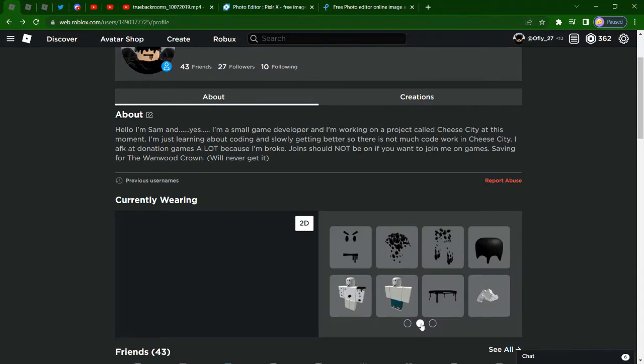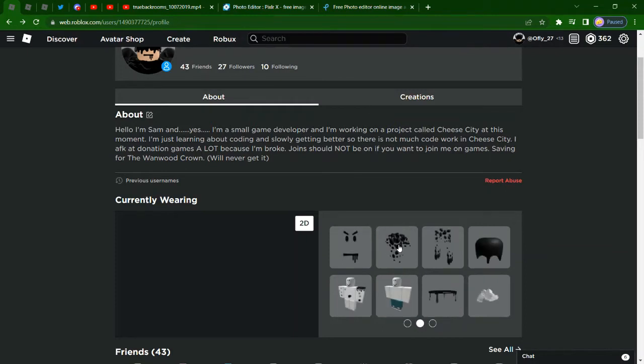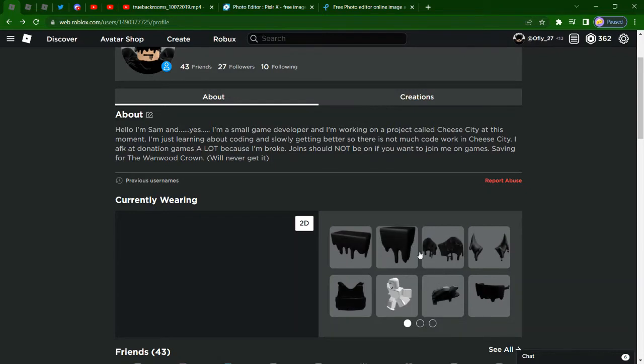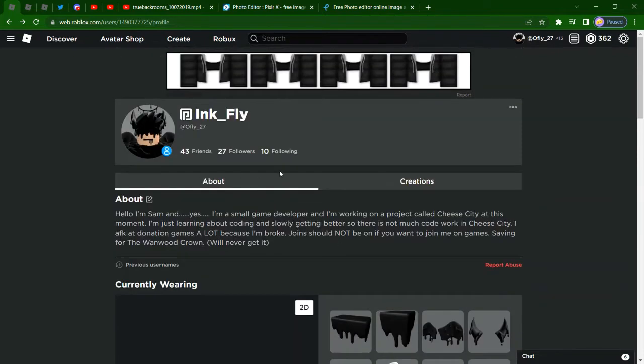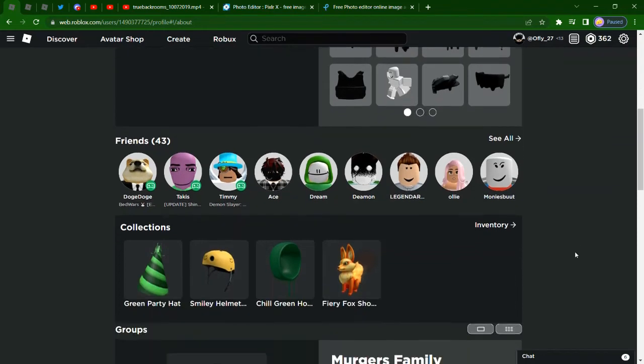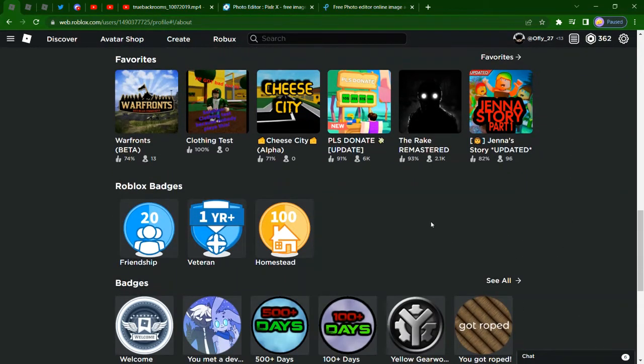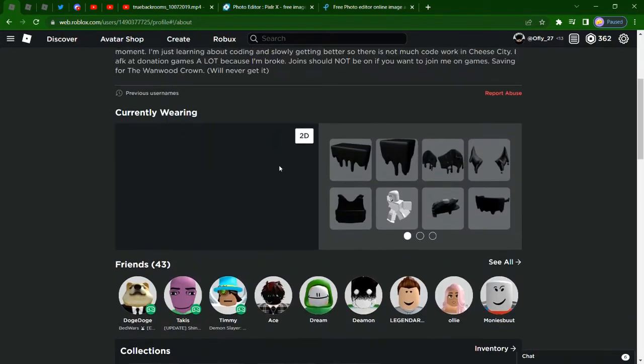There's a lot of ink items you can get on your character. One item, two items, three, four, five, six, seven, eight, nine - about nine total big ink items you can get on there. I think the ink theme that Roblox is starting is slowly becoming a bigger thing.